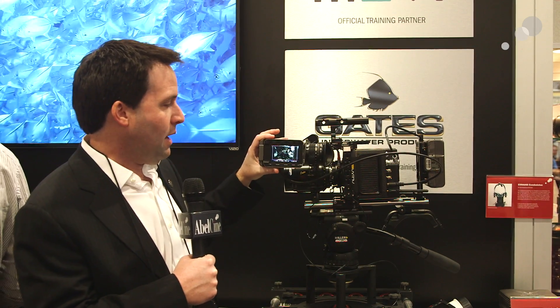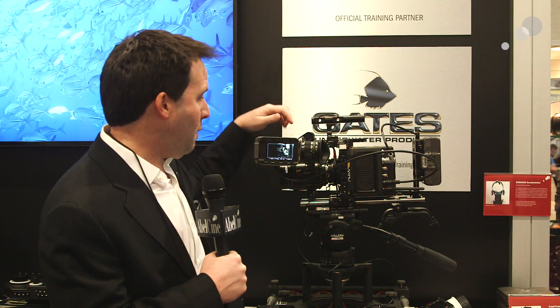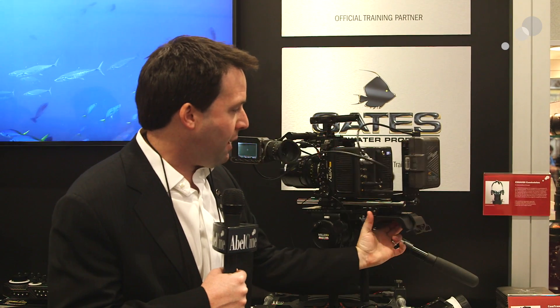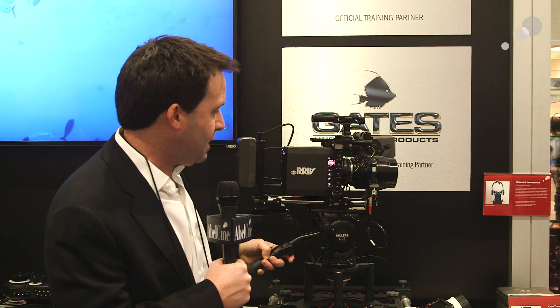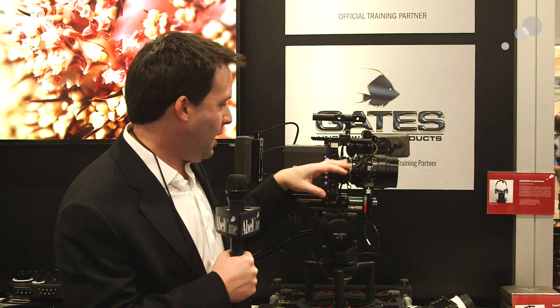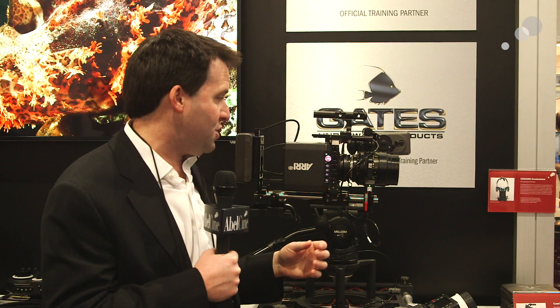Also notice that I have here the Amira viewfinder, which is rebranded the Alexa Mini viewfinder, but it's the same viewfinder, and it has full menu controls of the system, though of course you could take that off as well. One thing I want to note is that if you look to the side of the camera, notice it's mounted upside down. The reason we have it set up that way is to show you that you can actually mount the system either way — the sensor is completely centered in the camera, so I can flip it upside down or back and forth, and it really makes it easy to mount for a variety of applications.